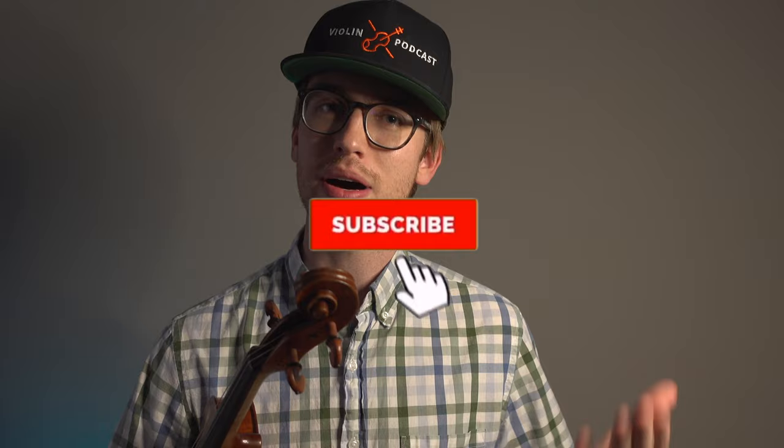If you're new to my community, my name is Eric. I'm a violinist and I do a lot of violin content and classical music content on this channel. If you're not subscribed, I encourage you to subscribe and hit the bell notification so that way you get notified when new videos come out.